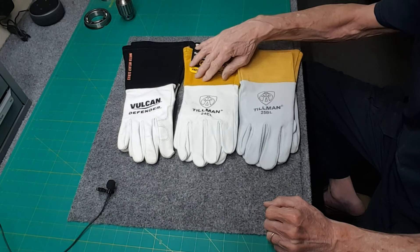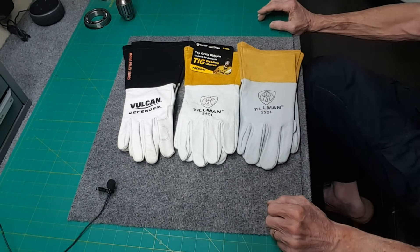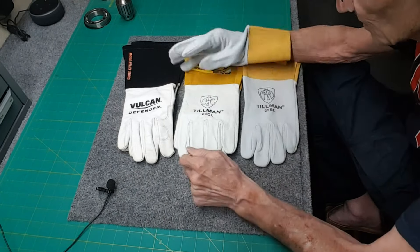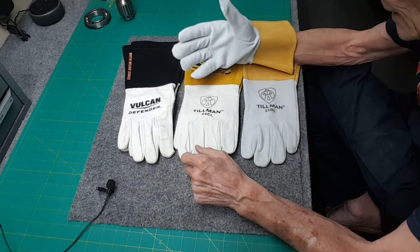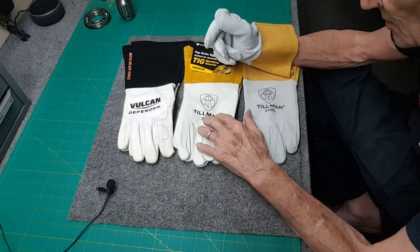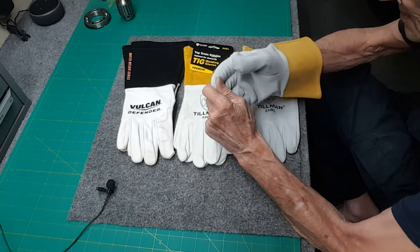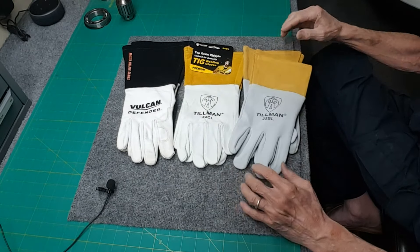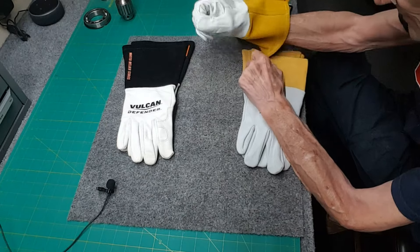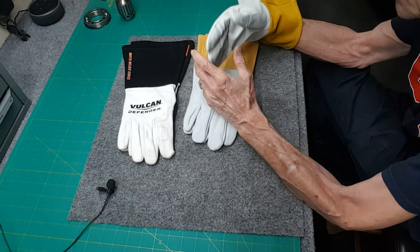I also have deer skin Tillman's, split cowhide, split cowhide, split cowhide — they're all pretty much the same even though they look different. The kid skin gloves are very, very thin — you can feel everything. I was TIG welding with them the other day and had to quit because I could feel the heat coming through. My guess is I'll use the goat skin or split cowhide for everything, and the kid skin or thin ones when you need to feel the filler rod — but the heat goes through, so it's your choice.